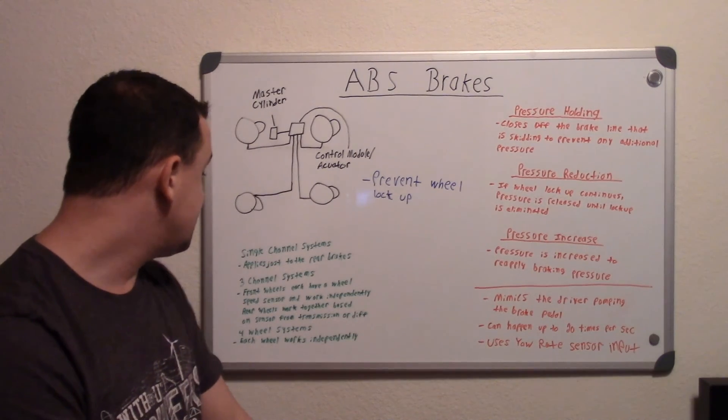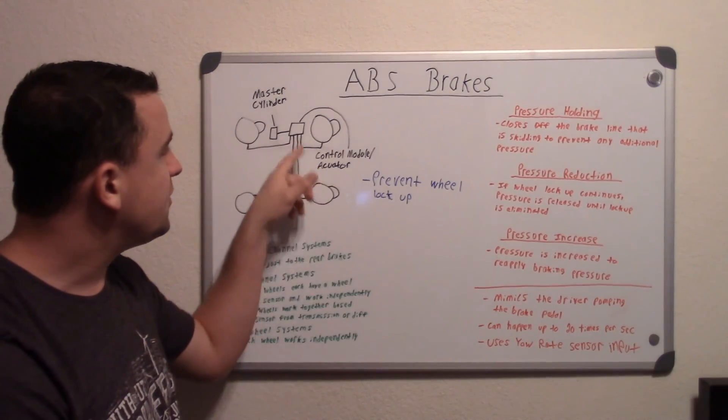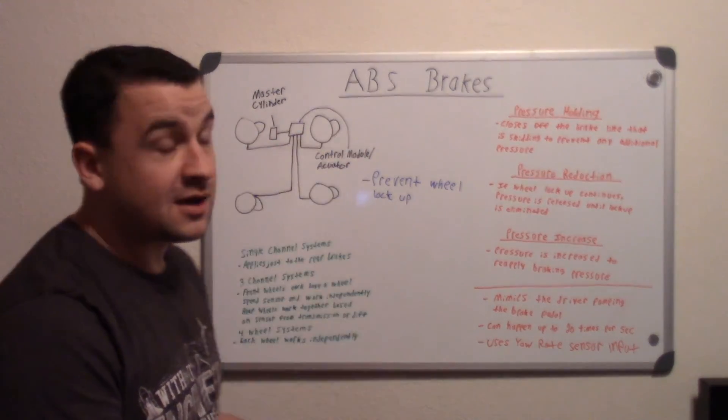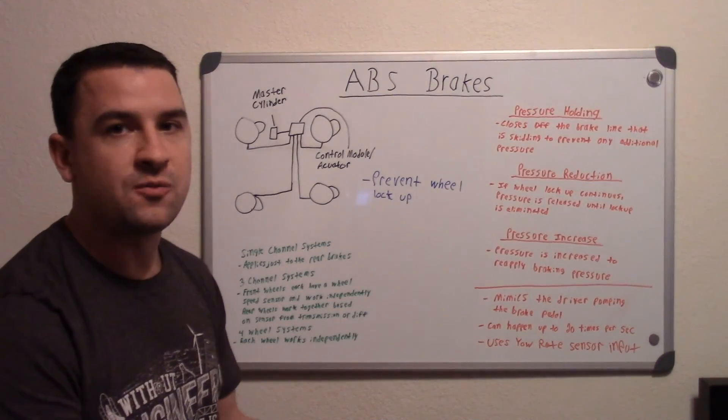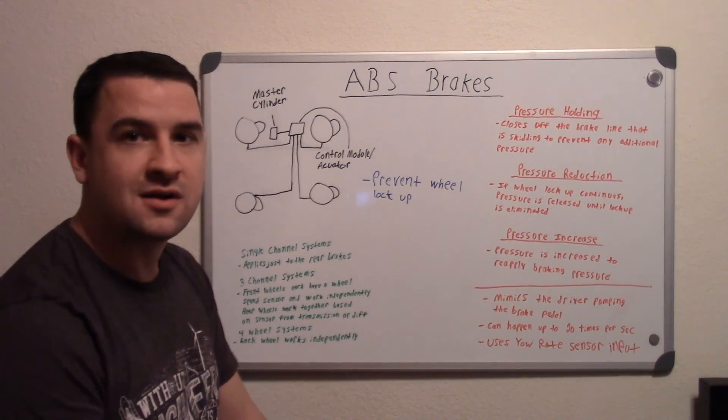Most cars nowadays have four wheel systems where each wheel works independently. Each wheel has its own wheel speed sensor, and when one, two, or whichever wheels are locking up, the system applies this whole process just to that individual wheel. And that's pretty much it on how ABS systems work.